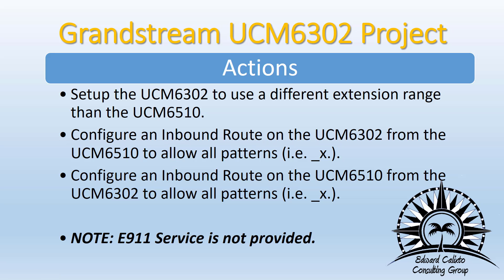A few things to keep in mind when setting up the 6302: First, use a different range of extensions — you don't want conflicts between extension dialings, so make sure they don't have the same range. Also, configure an inbound route that allows connections from the 6302 on the 6510, and do the same in reverse — allow inbound connections to the 6510 from the 6302. One critical thing to keep in mind throughout this whole project: E911 service is not provided.